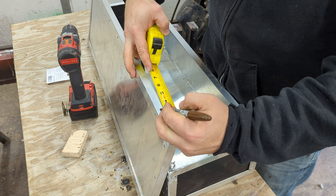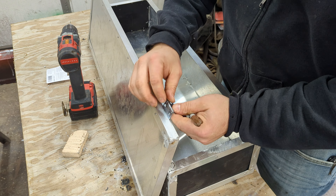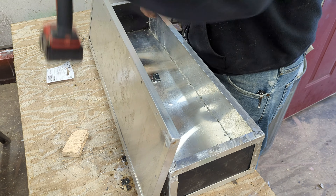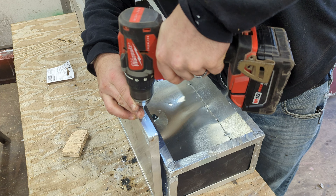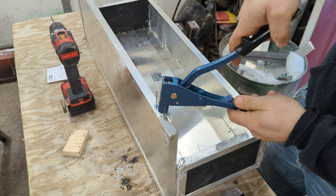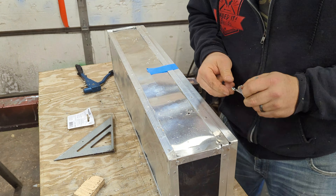Whenever you're doing hinges on a lid like this or on any door, you want to measure from both sides to make sure your hinges are the same distance from each end so they space evenly. Take your hinge, set it exactly where you want it, then mark with a Sharpie where to drill your holes for the rivets. Once those holes are marked, you drill through the aluminum and pop rivet the hinges on. Then you do the same thing with the latches: measure, space, mark, drill, rivet.